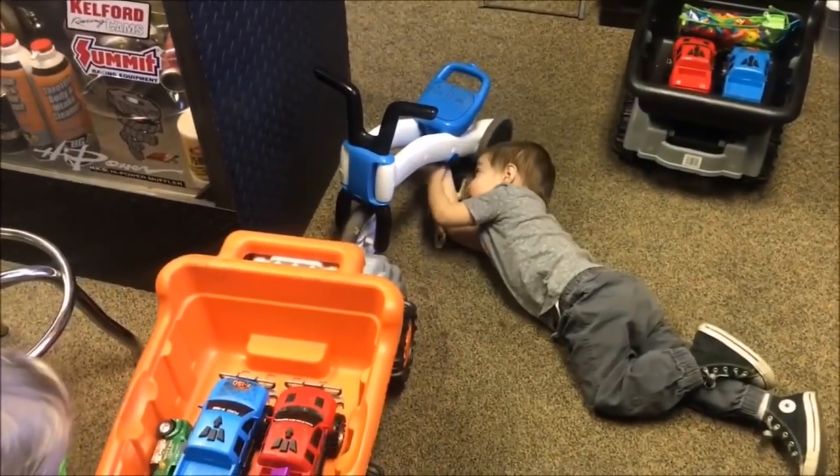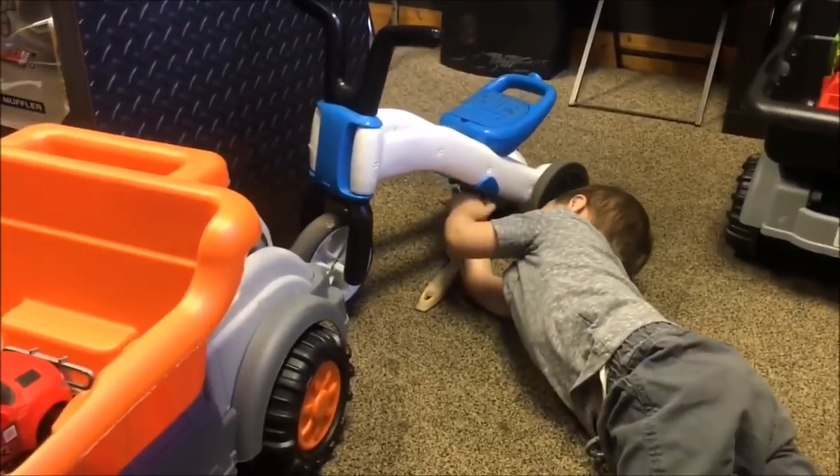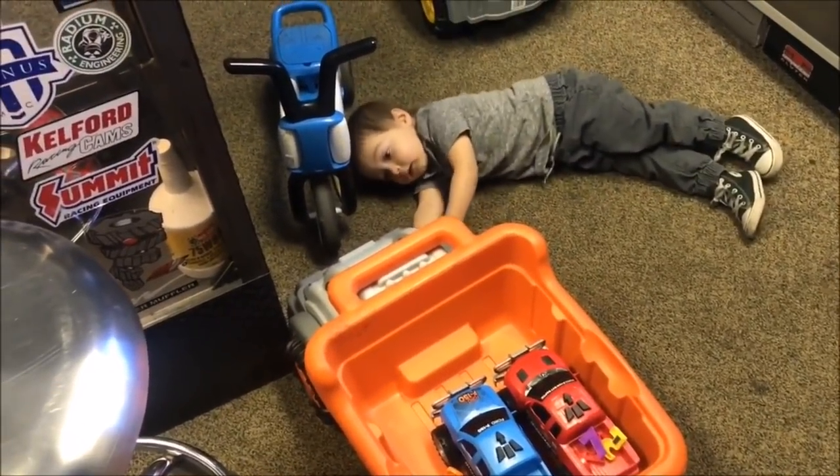Get it — good job! Get that bolt tight, get that thing tight. Good work. Getting paid by the hour so don't be staring at me.